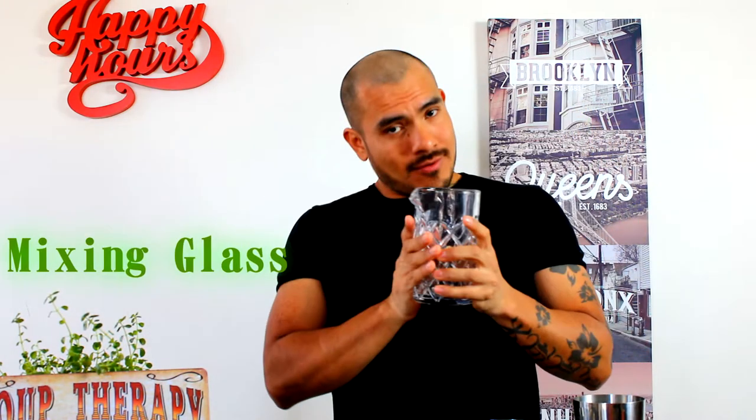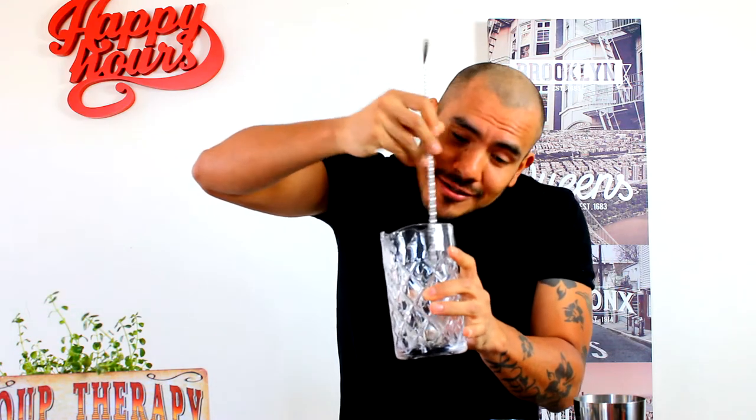Y ahora nada más y nada menos que one mixing glass. For mixing in this glass, you need one bar spoon. Of course, for doing this you need one bar spoon. Easy, easy.